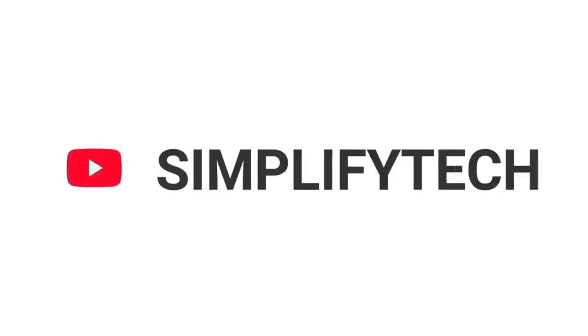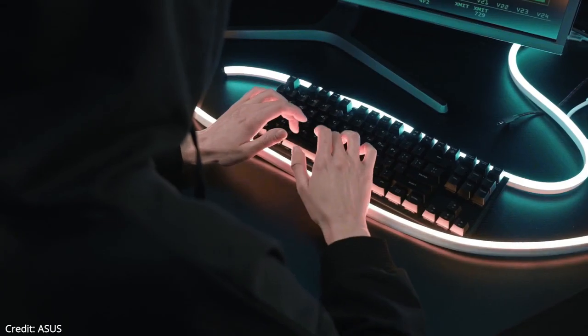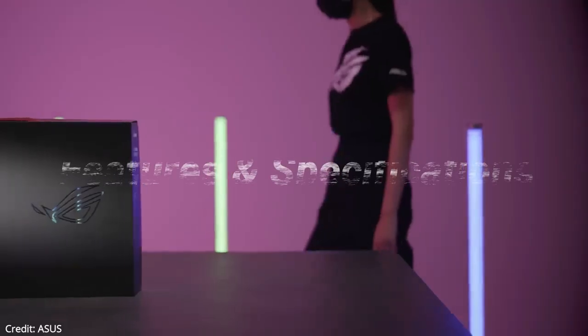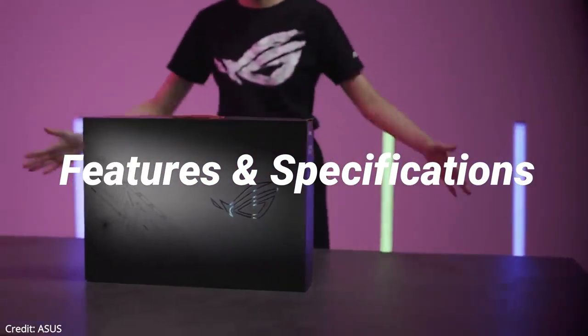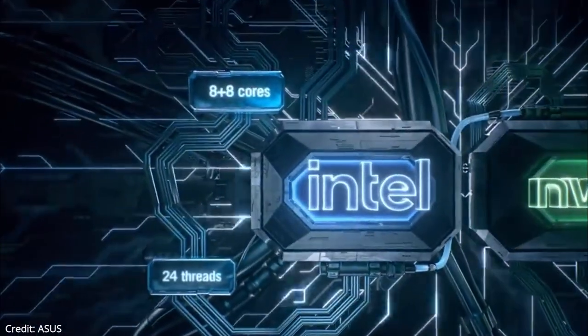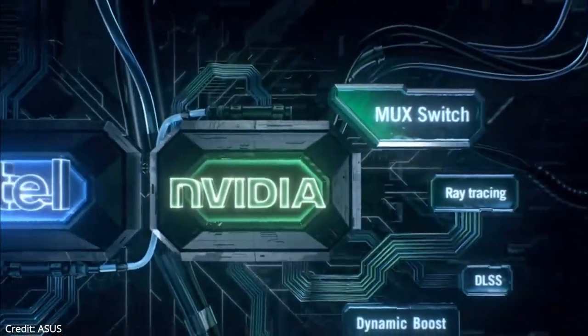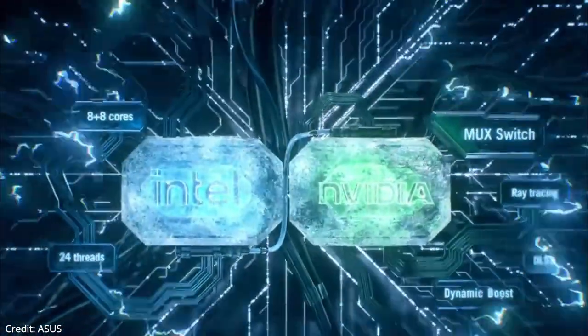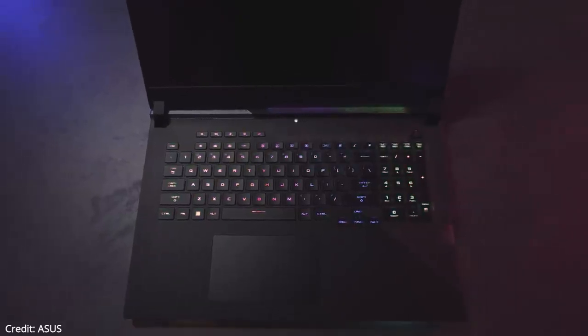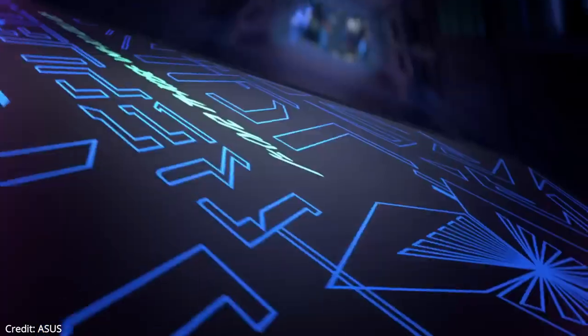Welcome back to Simplified Hack. In today's video, I'll be telling you about the new ASUS ROG Strix Scar 17 SE gaming laptop in detail, with all its features and specifications. ASUS's new ROG Strix gaming laptop comes with a powerful Intel 12th gen processor, the latest RTX 30 series graphics card, a big display, a per-key RGB keyboard, and a lot of other interesting features.